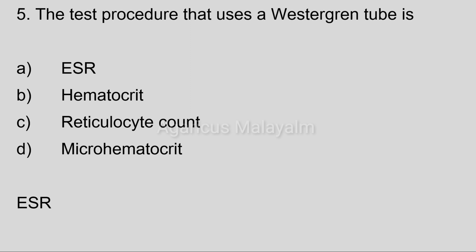Correct answer: Option A, ESR — erythrocyte sedimentation rate.